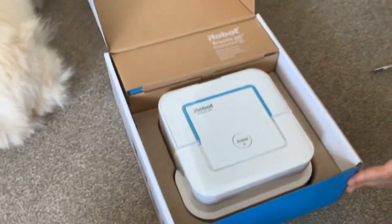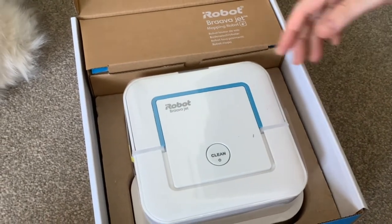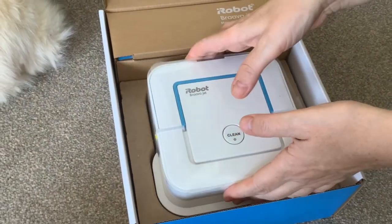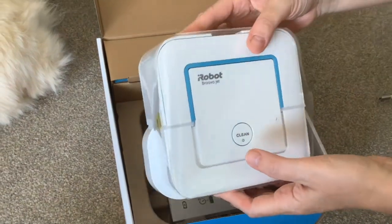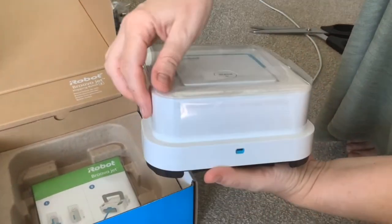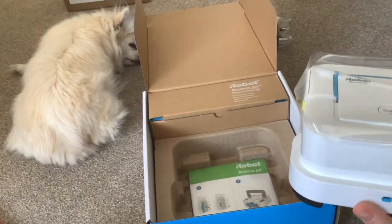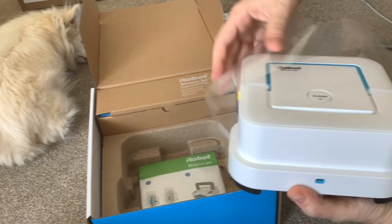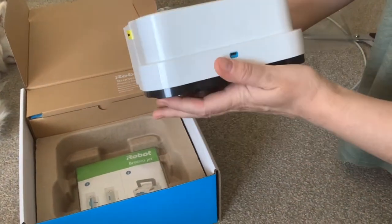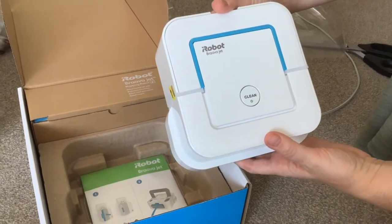That's what it looks like when you open the box. So we've already got one of these — we got one three and a half years ago and we decided to get another Braava Jet because the kitchen, since we've moved, is more appropriate for a larger Brava.